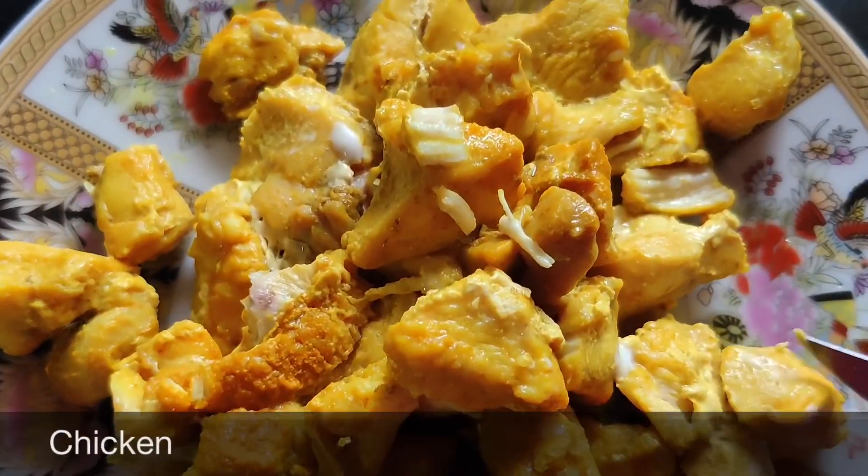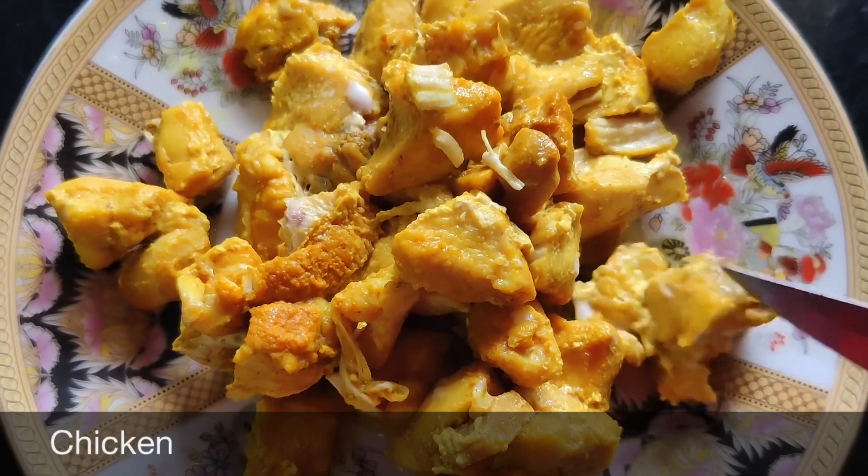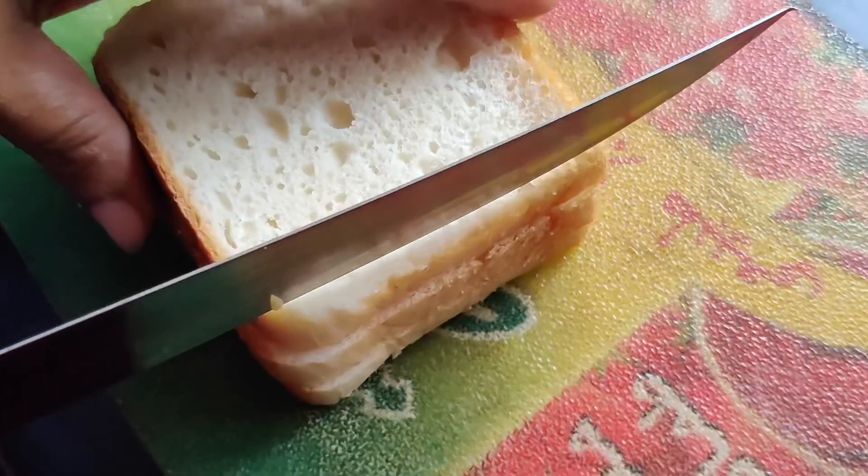Now we have a little chicken. This is boneless chicken — we can cut it into bits. We will also cut the bread.